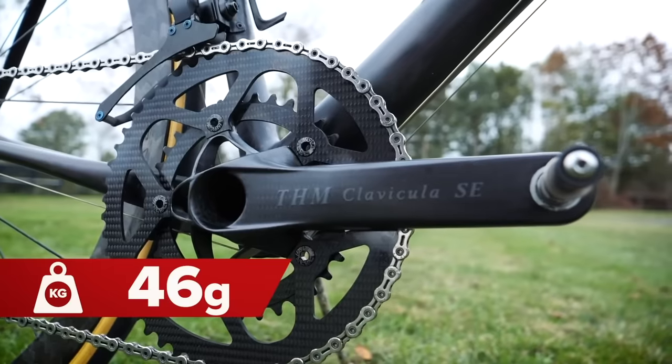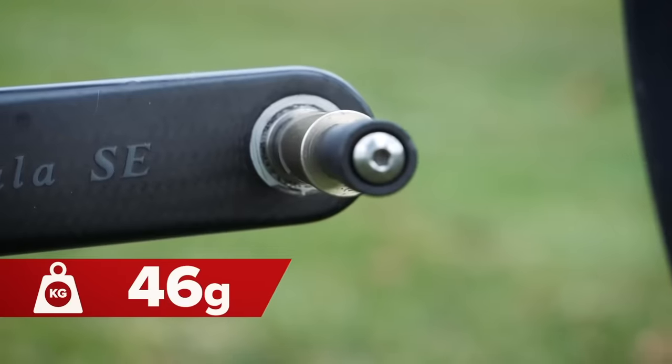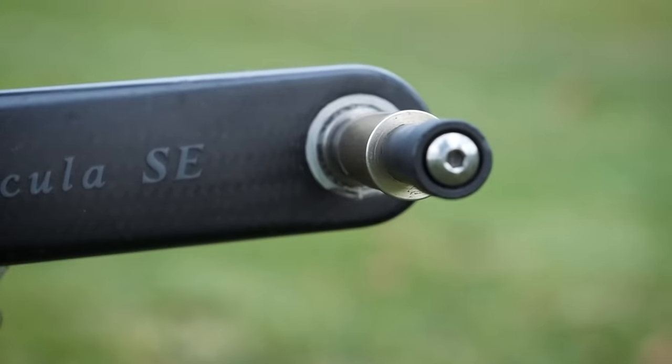We mustn't forget pedals. There was a company called Ultralight Sports that made what was said to be the lightest pedals available — essentially a peg that you could slot your shoe onto. Steve, who made his ultralight 4.28-kilogram Cannondale, had them on his bike, but I'm not sure they're still available. Not to worry, because you can still get the Time Espresso 15s, which are ridiculously light — just 66 grams a pedal.